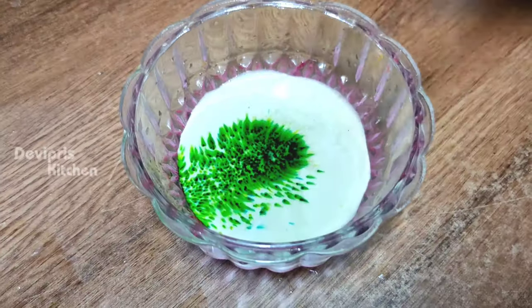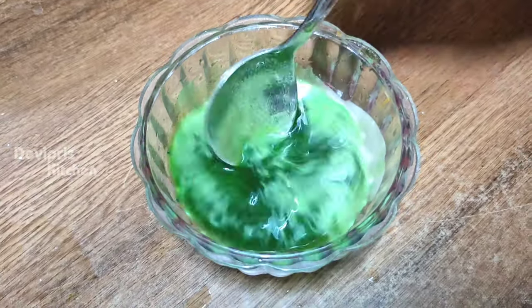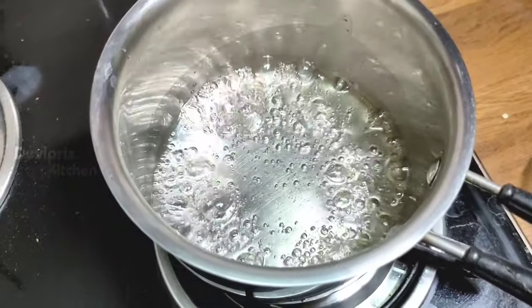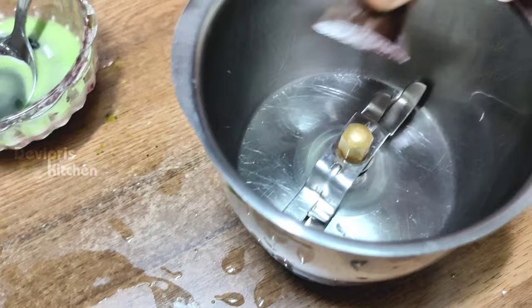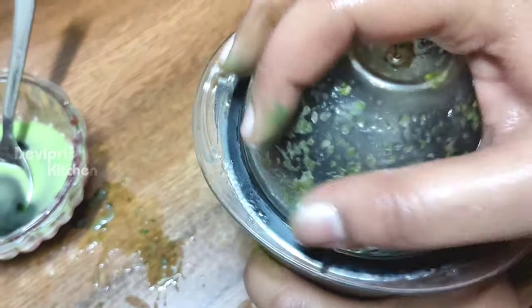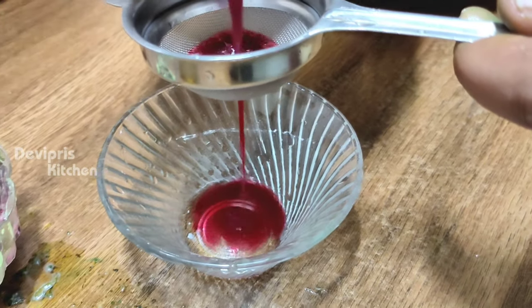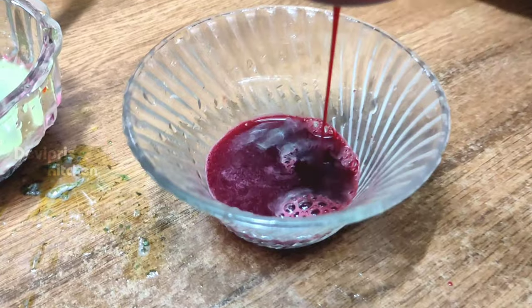If we want to do red color essence — if you want to try strawberry, rose petals, or beetroot, that makes it good too. You can also add rose essence as well, and add a bright red color. You can add strawberry.